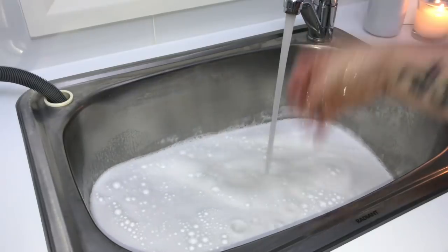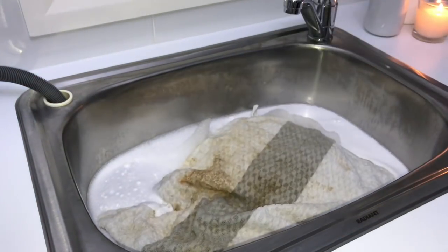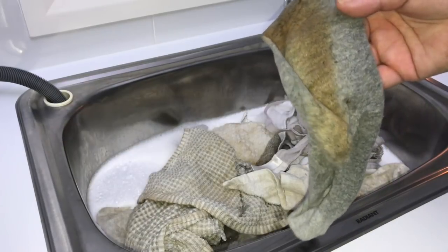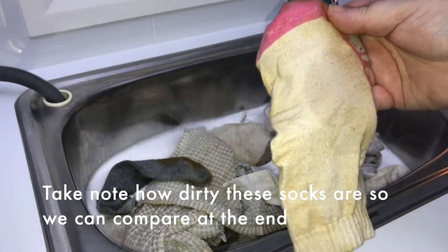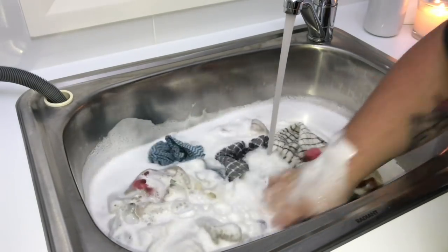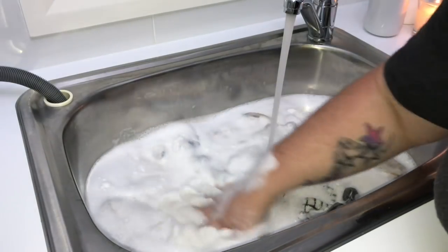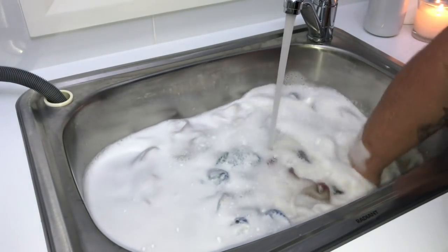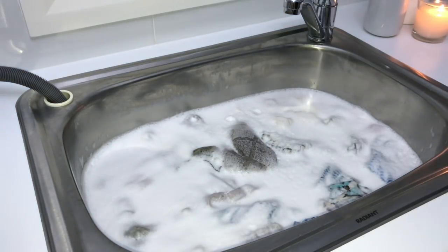I add all the white items — pillowcases, tea towels, socks, underwear, bras, small t-shirts. Some of these tea towels are pretty badly stained, and my cleaning cloths and socks are really dirty too — hopefully I can show you an after shot. I leave them soaking for a few days, minimum two days, until basically the water turns black from all the dirt coming off them.